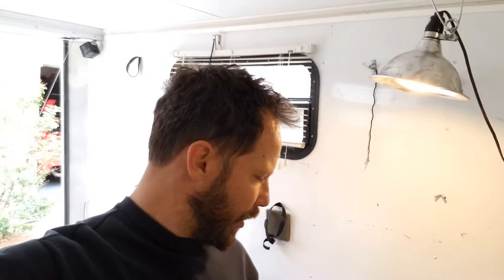What's up everyone, this is Things That Fun, I am John, and this is day four of my blown head gasket repair on my Lotus Esprit. Today I got some bad news.